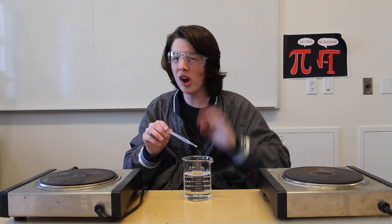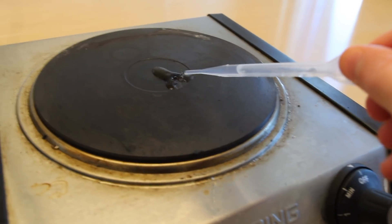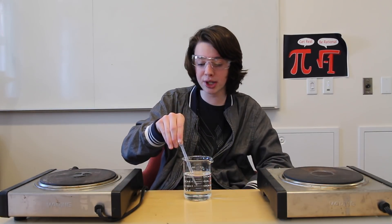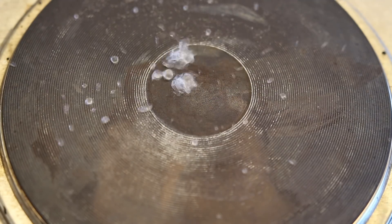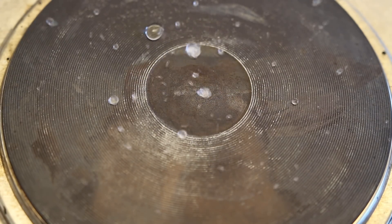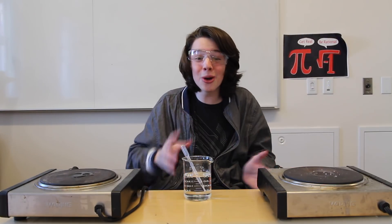If I take some water and put it on this hot plate, which is turned off and completely cool, check out what happens. Pretty typical — but check out what happens if I take some water and put it on this hot plate. Whoa, that is so cool. Well, actually, I guess it's hot.